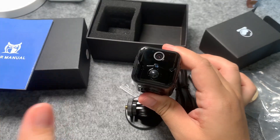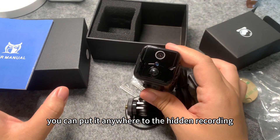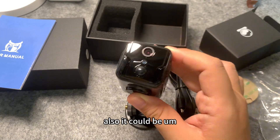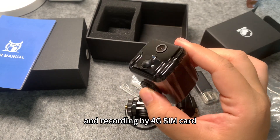With this camera — no wire, no screws, no mess. You can put it anywhere to do hidden recording as no one realizes easily. Also, it could be a vehicle camcorder if you like, because it supports a 4G SIM card for recording.